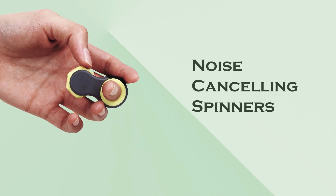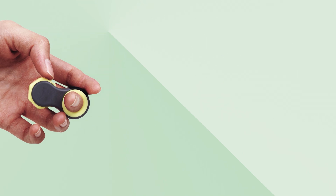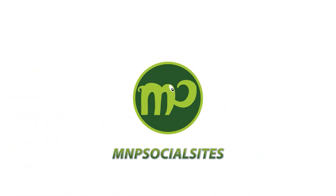Noise-cancelling spinners: these are designed to be quieter during spinning, which can be ideal for use in quiet environments. Subscribe for more videos, give likes and your suggestions in the comment box below. See you all in our next video — until then, bye bye.